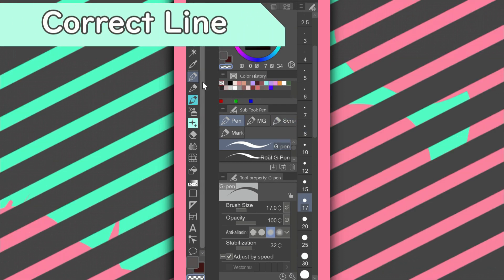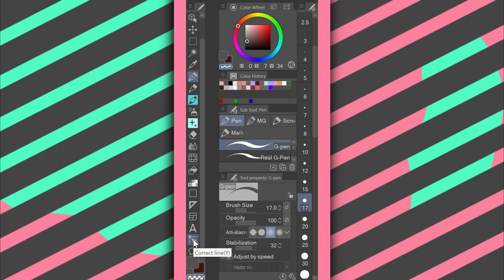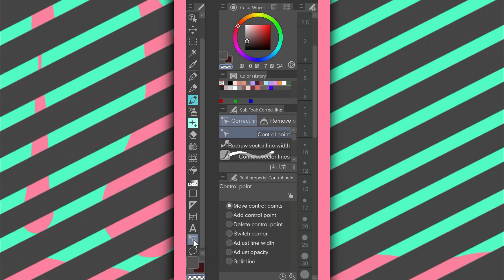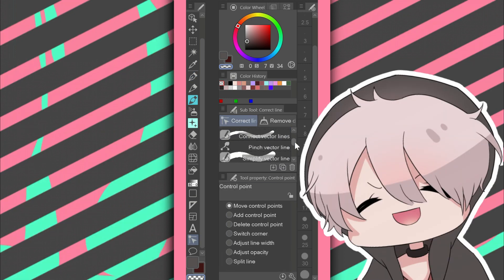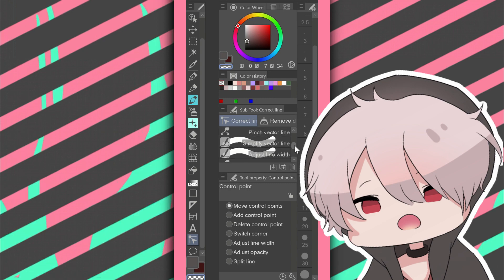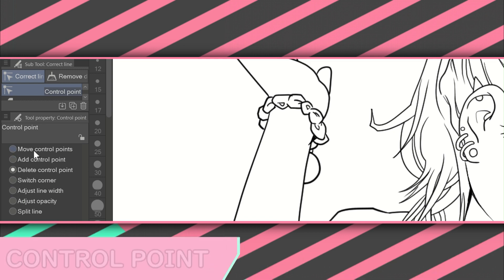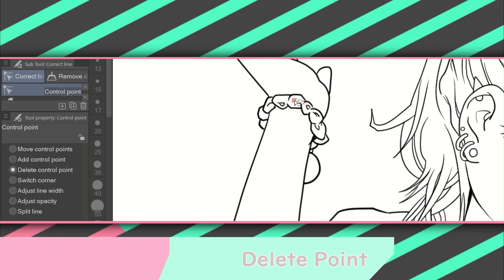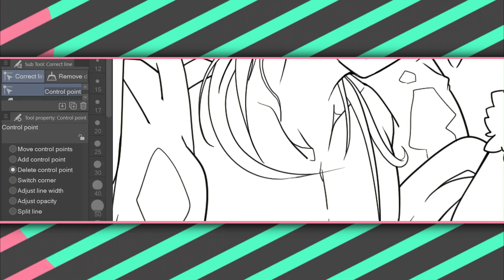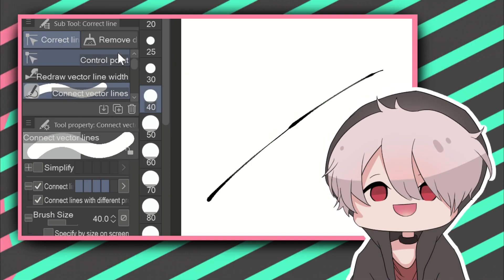Now we're getting into the more hidden sub-tools. Open up your program, go to the taskbar, and at the very bottom there should be the control point icon. Click on that and I'll introduce you to some game changers. For spots where vector lines are too short to erase, what I like to do is go to Correct Line > Control Point > Delete Point. The name says it all — it simply deletes that vector point. Simple but useful.